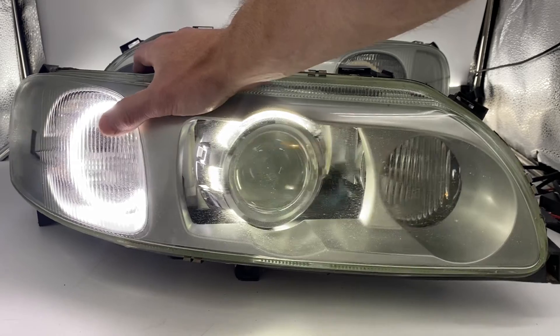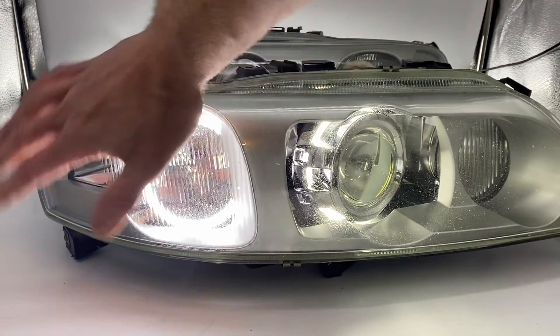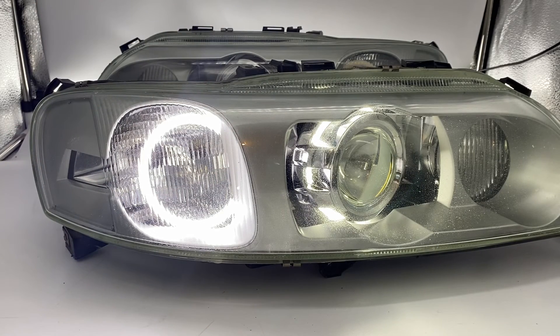One more thing — we also removed the orange reflectors on this one. You can see we popped those off and gave them a nice fresh coat of paint as well. If you're interested in something like that, just reach out and we'll do whatever you'd like to make your ride truly unique. Thank you for watching.